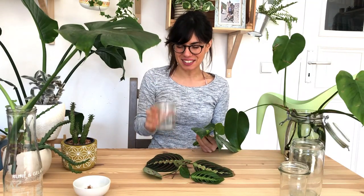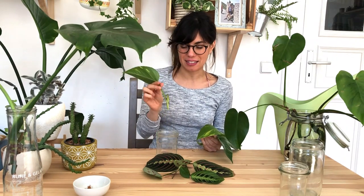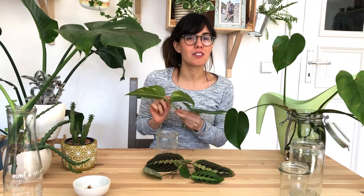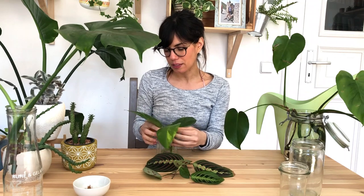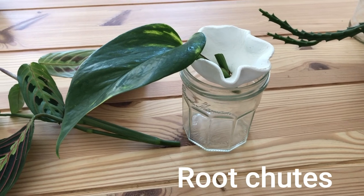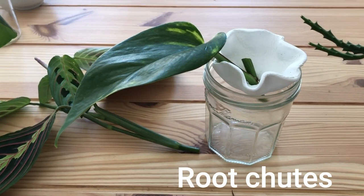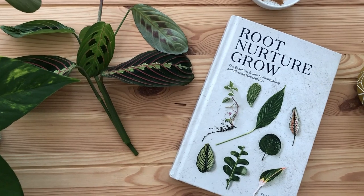For our pothos we're going to use this mermaid jar. One thing to remember is that when you put your plant in the water you want to make sure that the leaves don't touch the water. Some of the leaves are kind of low, so I want to show you a very good strategy to prevent that. This idea comes from a very nice book called Root Nurture Grow, and I think it works really well.